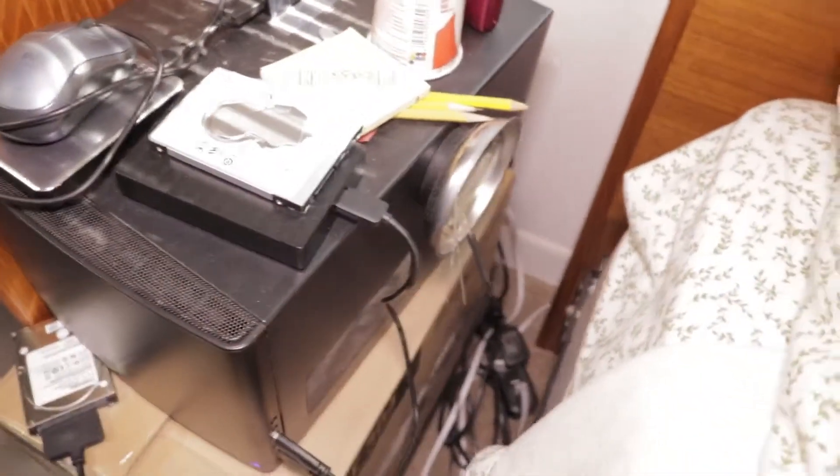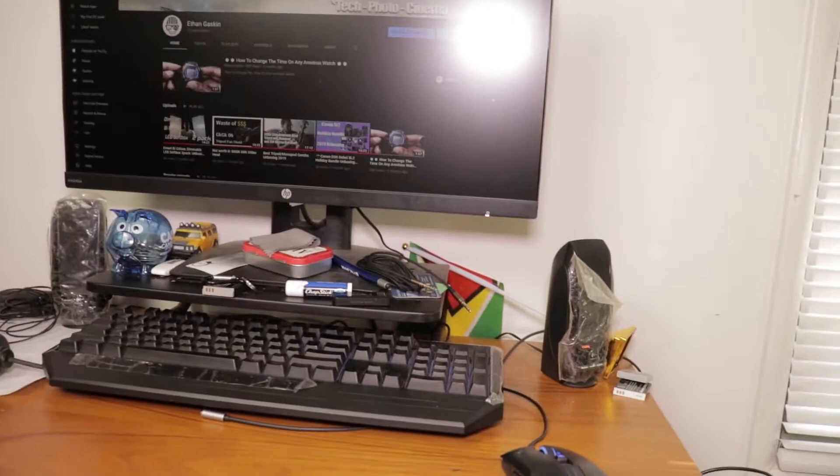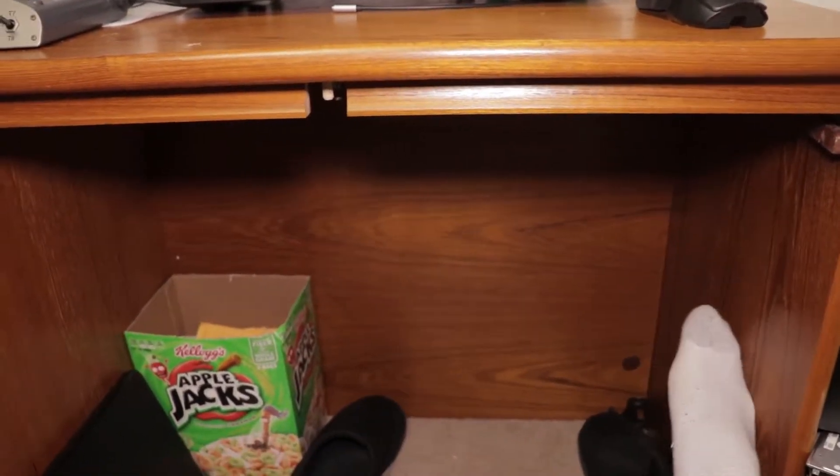Turns out, I couldn't reach the power button, the power cord. Here is my outlet, and the power cord couldn't reach when I turned the case sideways on the desk. By the way, this is my desk — it's all boarded up on the side.